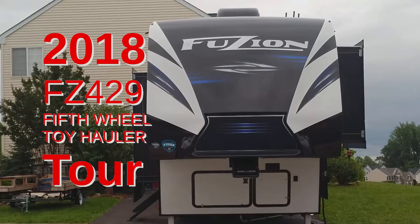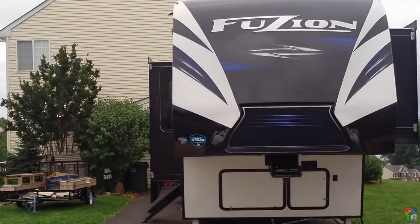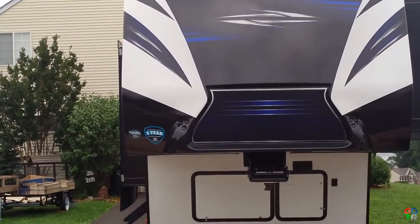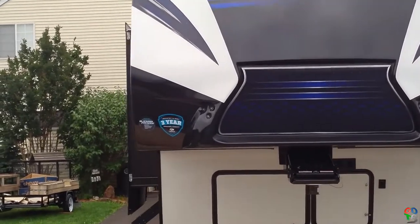Hey Roadies, this is Bill with Get Down the Road and this is our Fusion 429 5th Wheel Toy Hauler. And we're going to take a tour. Here we go.